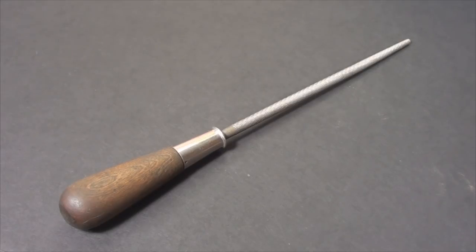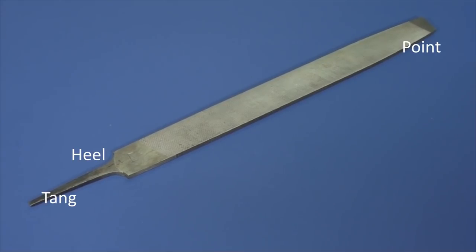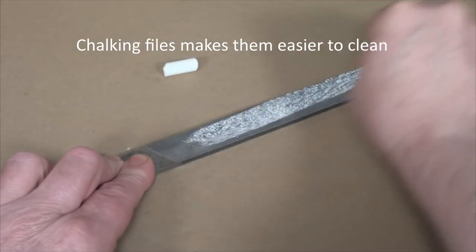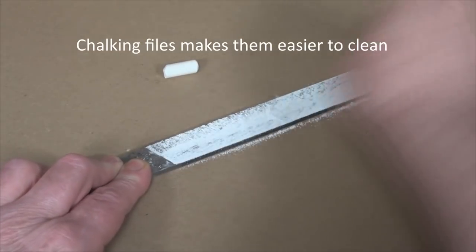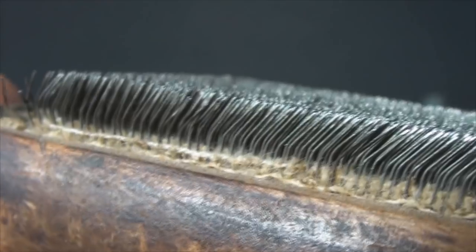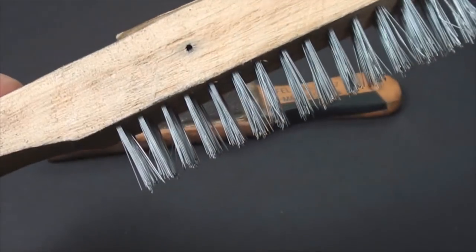Always use a handle so your hand or wrist don't get impaled by the file's tang. Protect your files by storing them so they don't contact each other or other metal objects. Keep the teeth from clogging with debris by using ordinary chalk, and keep your files clean using a file card or, failing that, a wire brush.